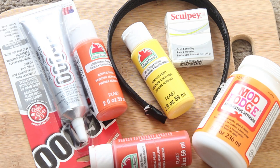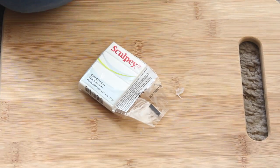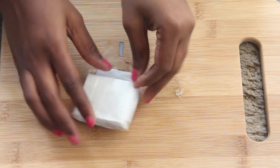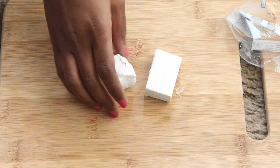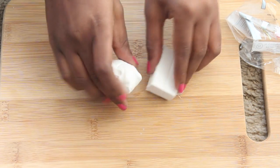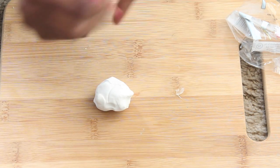You'll need some oven-baked clay — I'm using Sculpey. A headband, acrylic paint, some glue, and Mod Podge, which is actually optional but it helps create that glossy look. We're just going to take our Sculpey and you're going to need two packs of this — one for each horn. We're going to use the whole pack for each horn. If you want to make them bigger, then you'll need more clay.